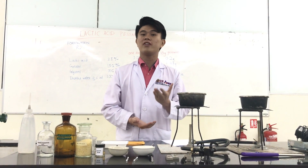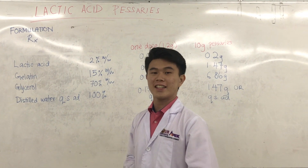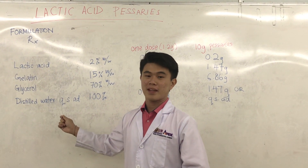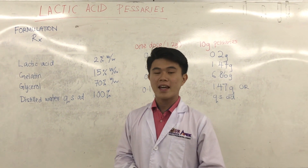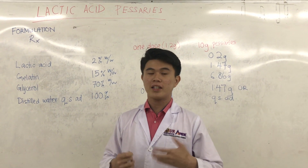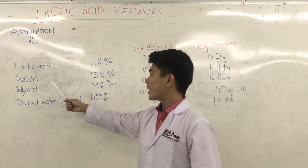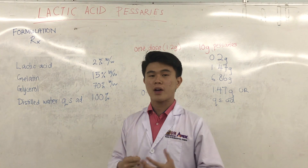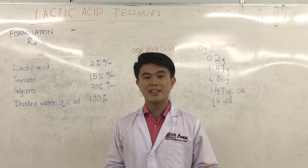Let's look at the formulation of Lactic Acid Pessaries. What we need is Lactic Acid, Gelatin, and Glycerol. Lactic Acid acts as the active ingredient for this formulation. It helps create an acidic environment in the vaginal flora, so that it can help prevent any infections in the vagina. Gelatin and Glycerol actually act as the base — we are going to prepare it in a GG base, which is a Glycerol-Gelatin base.